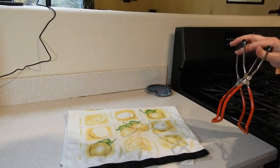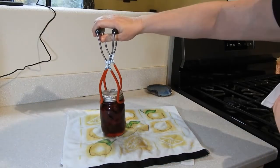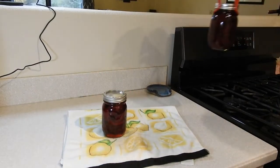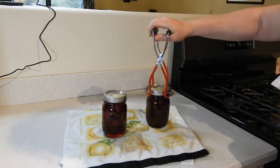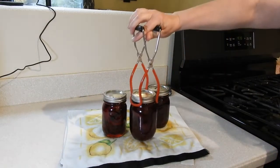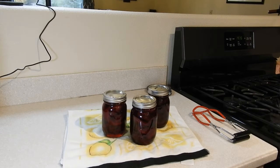The beets have processed for 40 minutes. I removed the lid and let them sit in the hot water for another five minutes, and now we're ready to take them out. Look at those — beautiful red. There we have it: three jars of sweet pickled beets. If you liked today's video, make sure you give it a thumbs up. If you're not already subscribed, please hit the subscribe button and the bell icon to get notified each time I put out a new video. That's it for today, and until next time, have an amazing day!